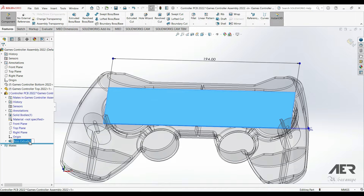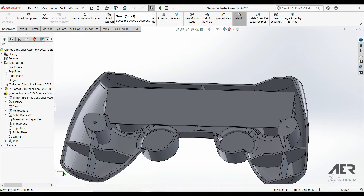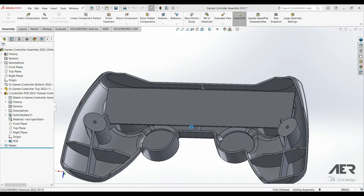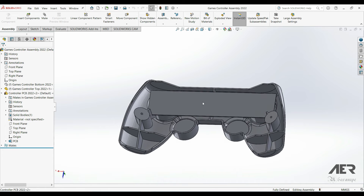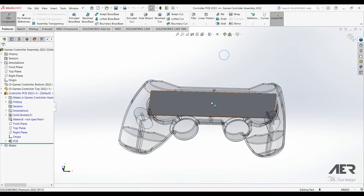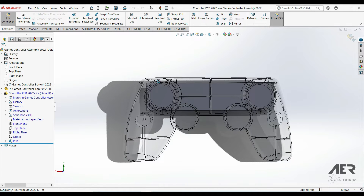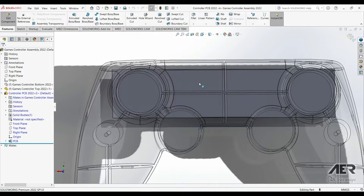I can expand that part and call it something like PCB, then save your assembly and save that new part externally. Now we can edit that PCB again and add more details. I'm going to click on the part and press Edit Part. The other parts in the assembly go semi-transparent, and I'm going to spin it around and add some details on the top.